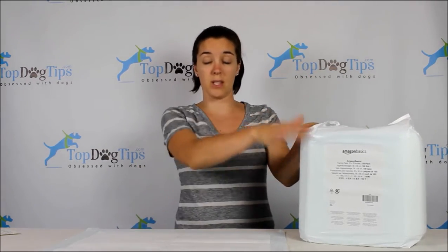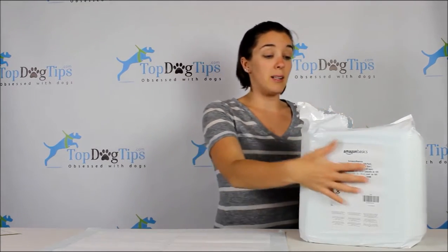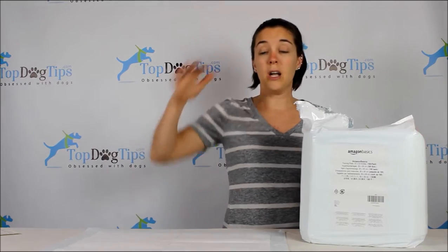They come in a regular Amazon box when shipped to you, and this is what's inside the package. I like it — it's condensed, it's small. Some of the other packagings are larger, bigger, bulkier boxes. This slips right into our bathroom closet so I can store our puppy pee pads right there.